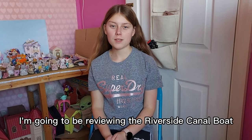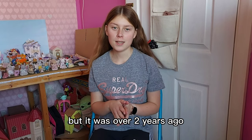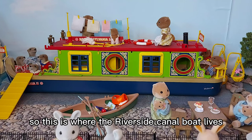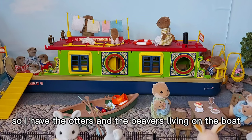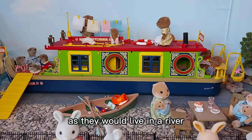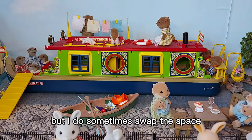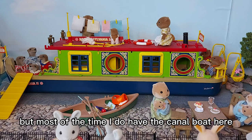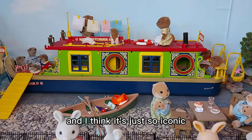Hi everyone, today I'm going to be reviewing the Riverside Canal Boat. I have already done a review of this set before but it was over two years ago, so I thought I'd remake this video as it's one of my favourite sets. This is where the Riverside Canal Boat lives in my Sylvanian village, in this area between the seaside and the campsite. I have the otters and the beavers living on the boat, as they would live in a river usually. I sometimes swap this space to use it for the seaside cruiser houseboat as well, but most of the time I have the canal boat here because I love it — it's one of my favourites and I think it's just so iconic.